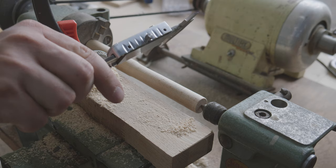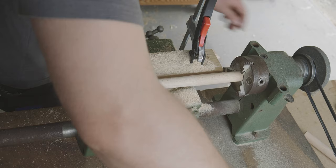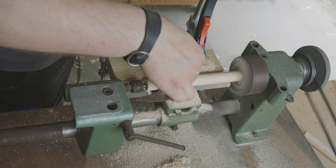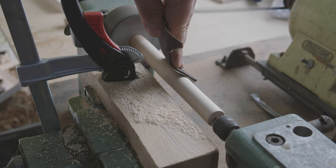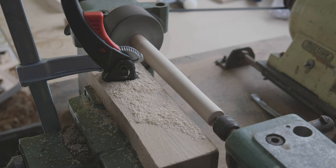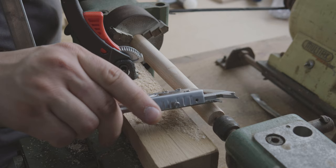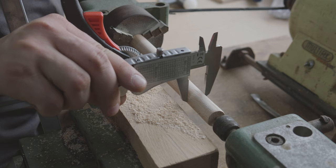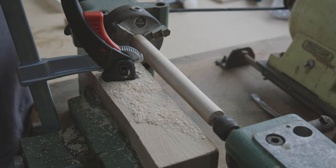In between I measure whether I've already removed enough material, and when I approach the end I sand the whole thing a little bit more. I want to end up somewhere between 19 and 18mm in diameter. When this is done the bench docks are cut to length to be a little more handy.